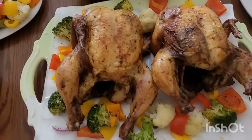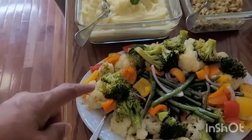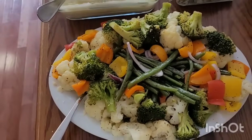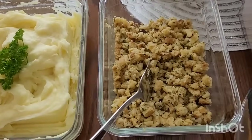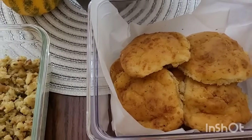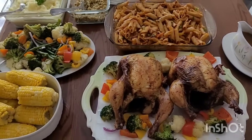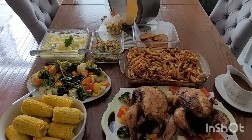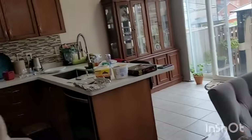All right, so you got two birds — chicken, corn, all your broccoli, cauliflower, green beans, colored pepper, mashed potato, some stuffing, biscuit, and your pasta. So we're gonna dig in and have some lunch. This is our turkey dinner for Thanksgiving — all right, we're gonna set up and we're gonna eat.